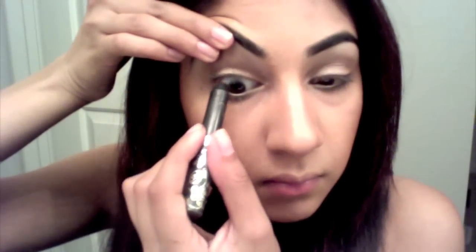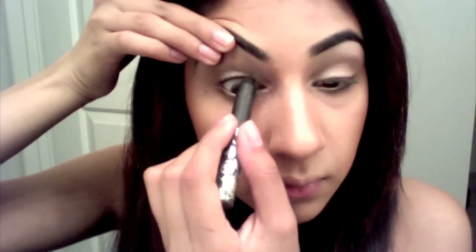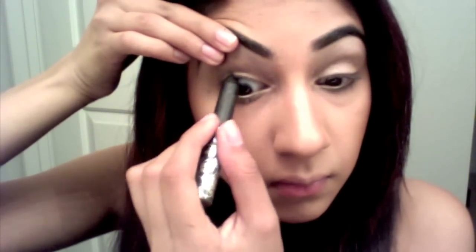Taking a coal liner, I'm gonna line my tight line. I usually don't recommend pulling up your eyelid like this, but it's the only way I can do it with my contacts on.